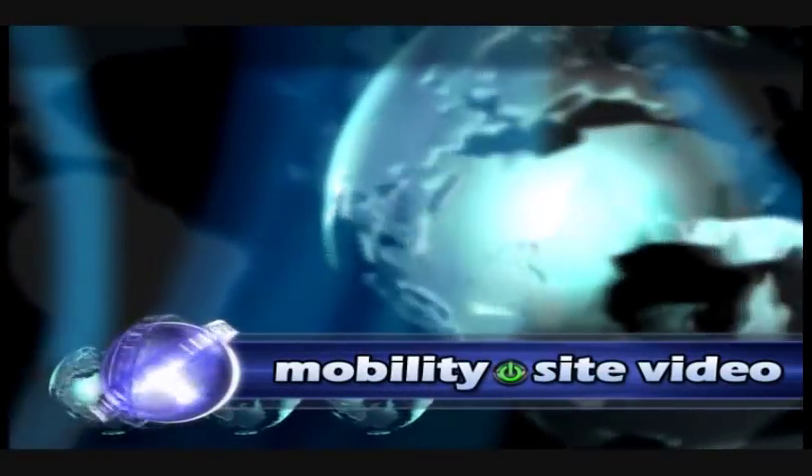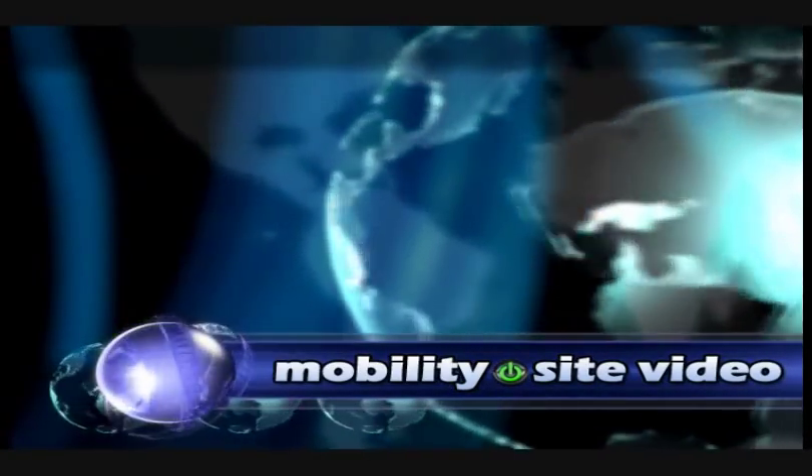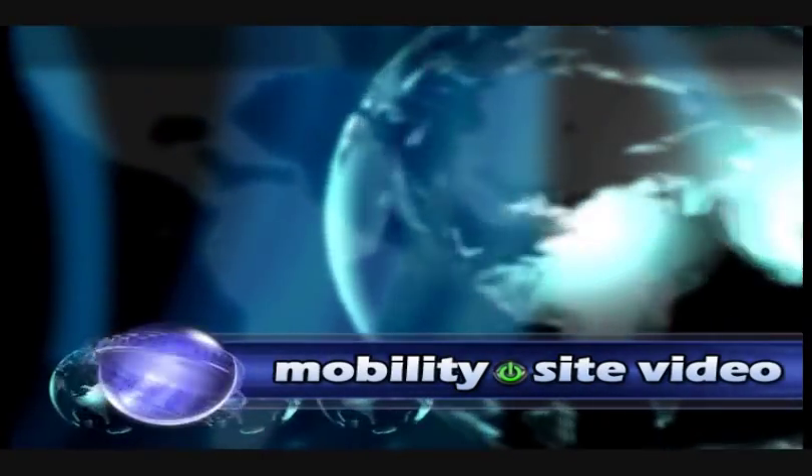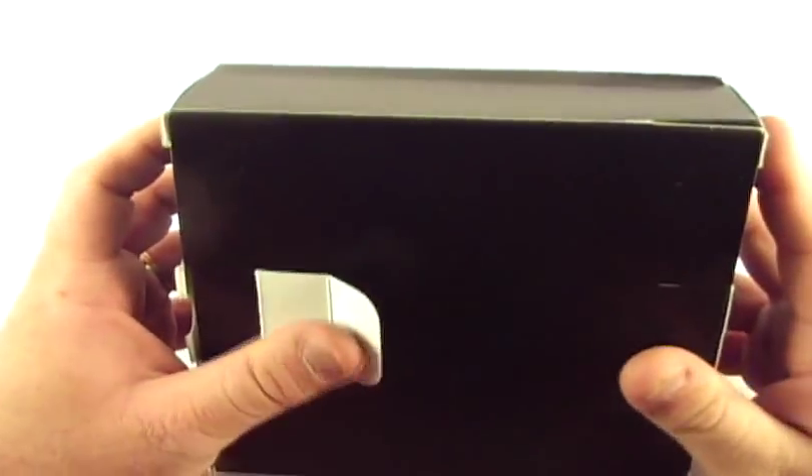Welcome to MobilitySite Video. Hey everybody, this is Chris with MobilitySite.com and I've got something new here to show you today. We're going to do a quick unboxing and then a hardware and software overview. This is the HTC Touch Diamond 2.